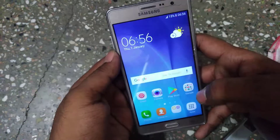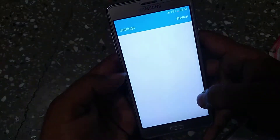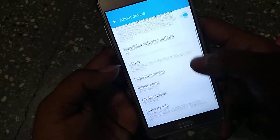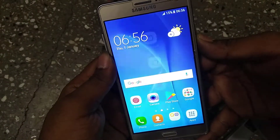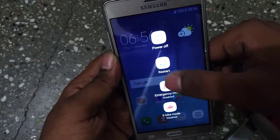Hey guys, welcome to Dreadhunter. Today I'm going to show you how to enter recovery mode on the Samsung Galaxy On7 Pro, G600FY model. This is my Samsung Galaxy On7 Pro handset.